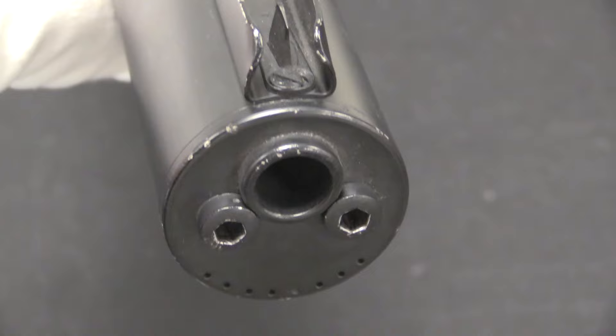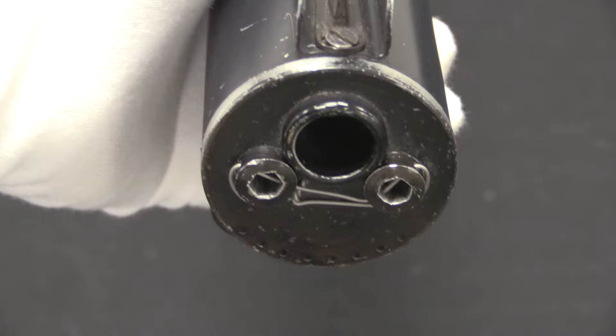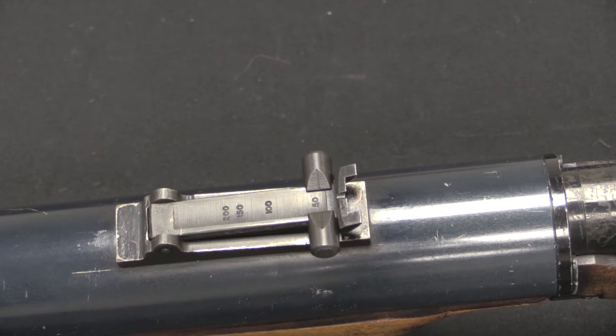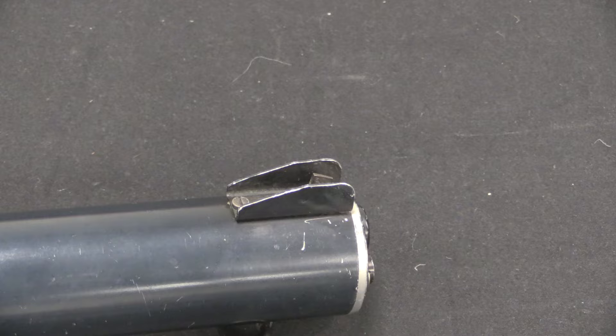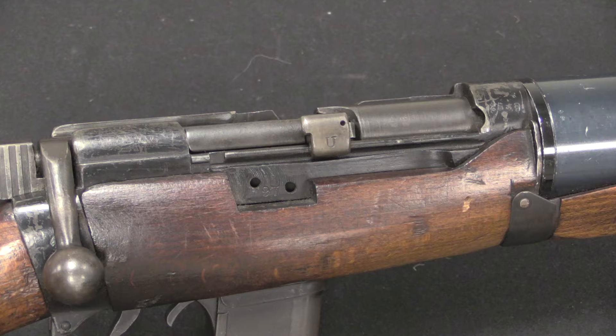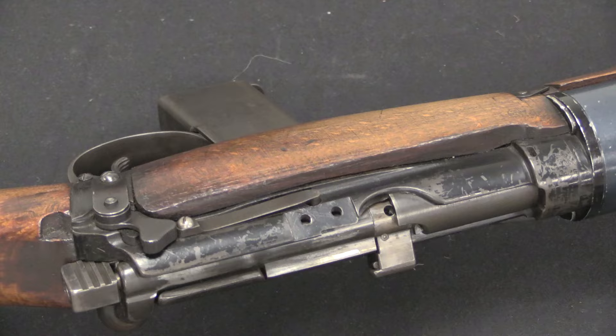At the muzzle of the DeLisle we have a removable nose cap, which allows the guts of the suppressor to come out. You'll sometimes see them open, and sometimes safety wired — this one has been safety wired. A few other notable features: the sights are marked out to 50, 100, 150, and 200 yards, just a standard rear notch sight like an SMLE. The front sight is a simple blade with a nice big set of protective wings to prevent damage. These were manufactured from scrapped SMLEs, which originally had a charger bridge for loading. Part of the conversion process was to remove that charger bridge, so you'll find the stocks cut out where the charger bridge was, with screw holes on both the right and left sides where it originally attached.